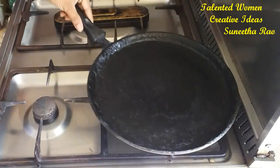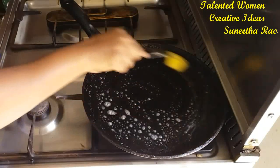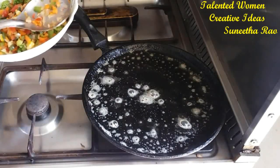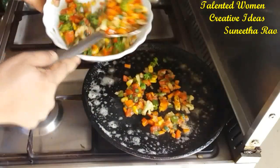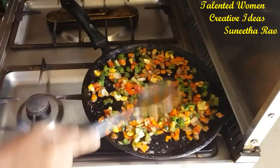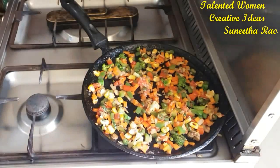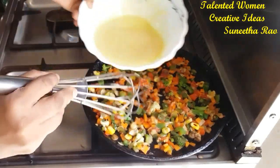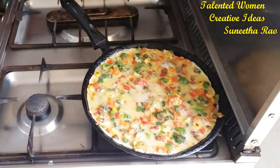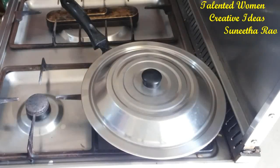Now turn on the stove and keep another pan. Add a little bit of butter and apply it on the surface. Then spread all the vegetables on the surface evenly. After that pour the egg mixture over the vegetables and spread it out nicely. Keep a lid on and let it cook on a slight flame.